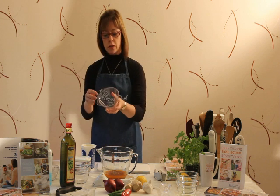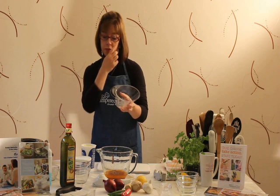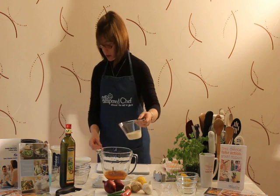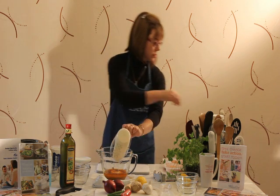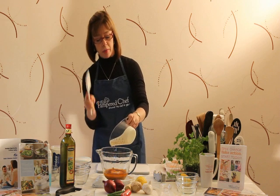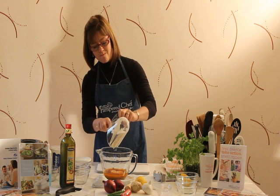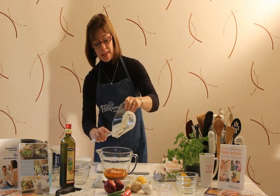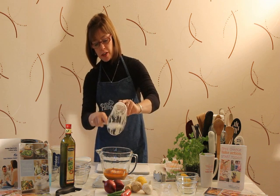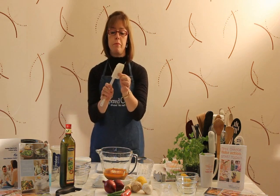I'm going to measure the double cream in the Easy Read measuring cup. This is a nice little jug with a nice grip handle. I'm going to add that to our batter bowl. I'm going to use the Mix and Scraper — it's a little bit like a spatula, apart from the fact that it's got quite a strong head. It's made from silicone and it's quite bendable.